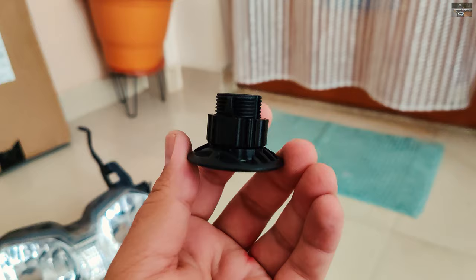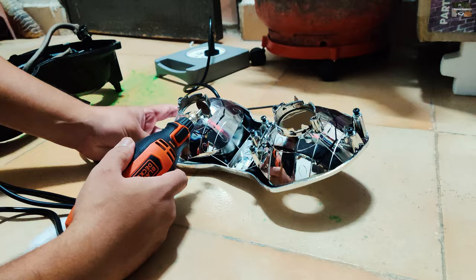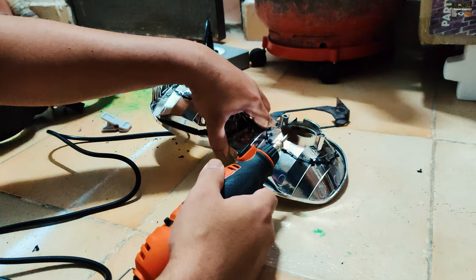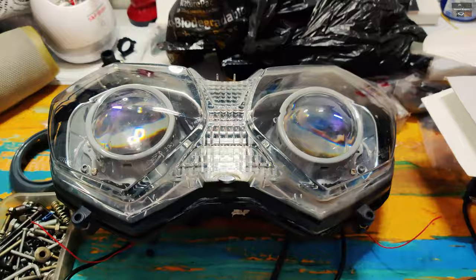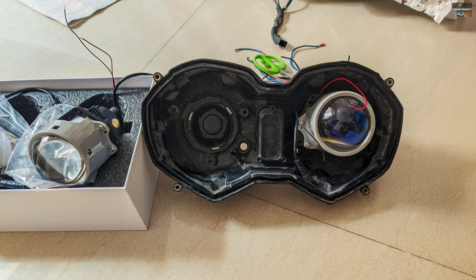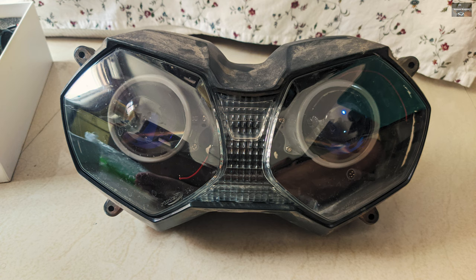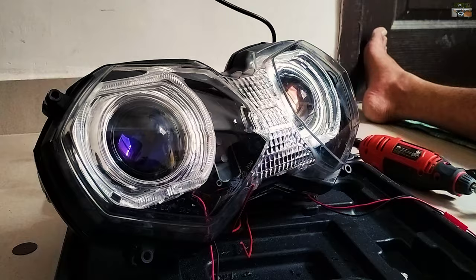I removed the part from the H4 mounting gear. This clip shows the process of how I cut the reflector using a tool to shape it to accommodate the projectors — done only to realize it wouldn't work, but I wanted to show the process anyway. Since mounting on the reflector failed, I hard-mounted the projectors directly onto the housing using allen bolts. This removes the ability to adjust them externally, but it was the only viable way to install projectors on the Triumph Tiger 800.